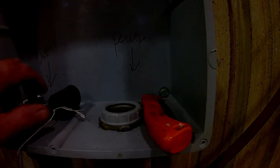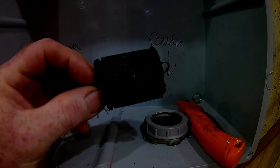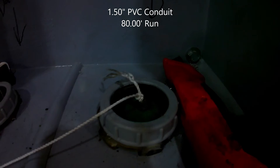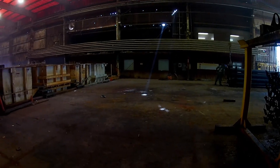I went down to my local electronic supply place and found this little gadget called a pulling piston. What we're going to do is sit that right down into the conduit, and the string goes back to this spool right here. Then we're going to go to the other side and put a vacuum on it.